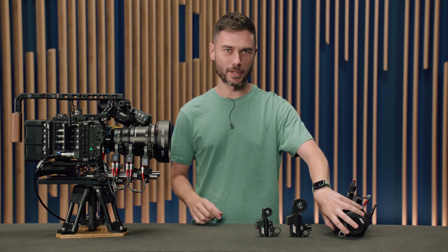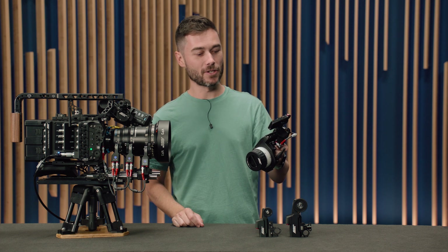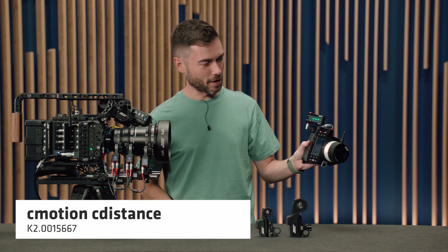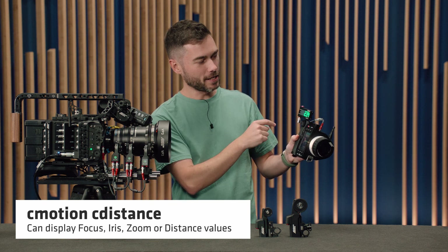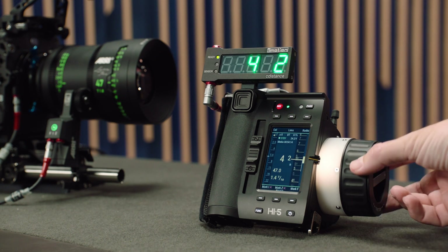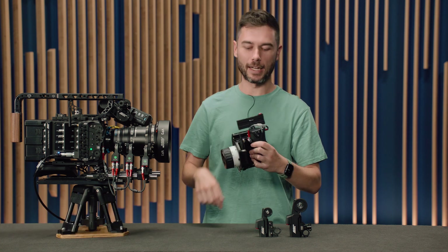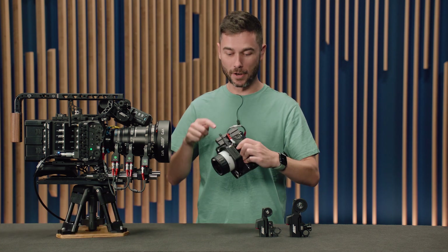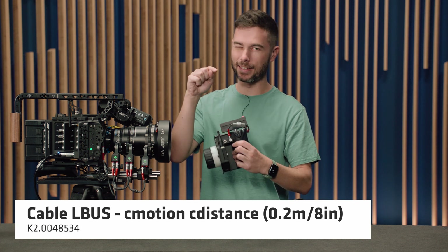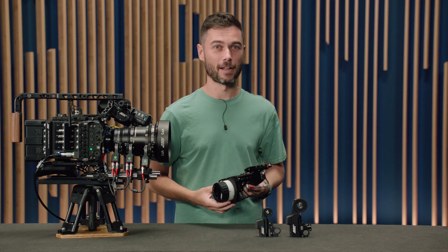That's been SUP 2.0. One extra thing to point out: you probably noticed something extra sitting on top of my Hi5. This is the C-Motion C-Distance, which shows whatever focus axis, zoom, or distance measurement you like on a really high-brightness display. They're now available with a special bracket to mount neatly to the Hi5 with a right-angle to right-angle 20-centimeter cable. Check it out on the website — pretty cool device, extremely bright and totally daylight viewable.